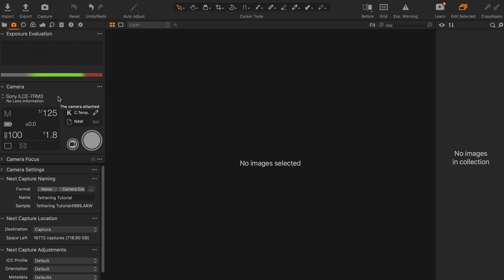Once you have this step out of the way, it's pretty much plug and play from here on out. All you have to do is plug in your tethering cable into your computer and then to your camera. You know it's set up when you go to the camera tab in Capture One and it shows that your camera is recognized by the software.